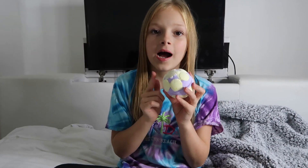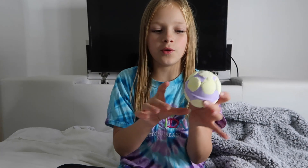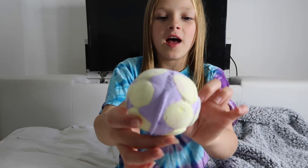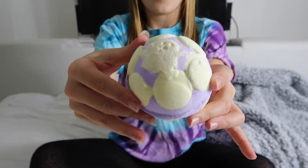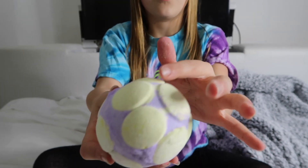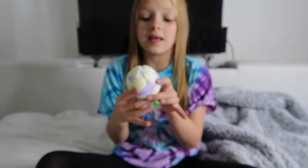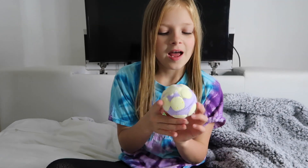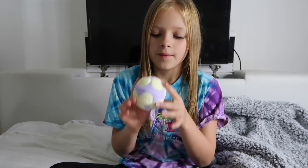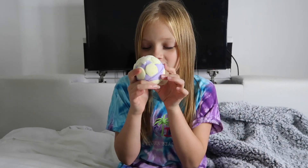This is another jelly bomb — I actually really like these, they are so beautiful. They have the same pattern, but as you can see this is a Halloween monster; it has a ghost on it and just loads of different circles around the bath bomb. As you can see it is purple and yellow, so I'm assuming the jelly is going to be yellow and the bath is going to be purple — not sure, but I'm really excited to find out.